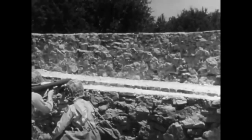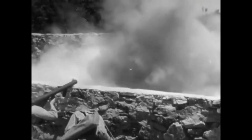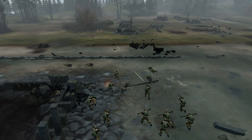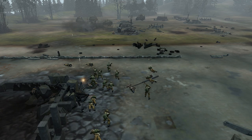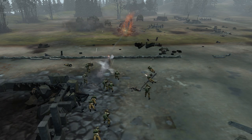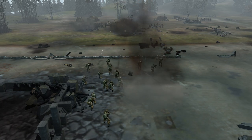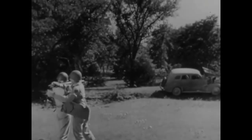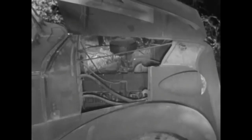If you ever want to punch a hole in a pillbox or a wall, remember the rocket. And it can do a pretty job on other vehicles than tanks. One rocket in the cylinder block and the engine's ready for the scrap heap.